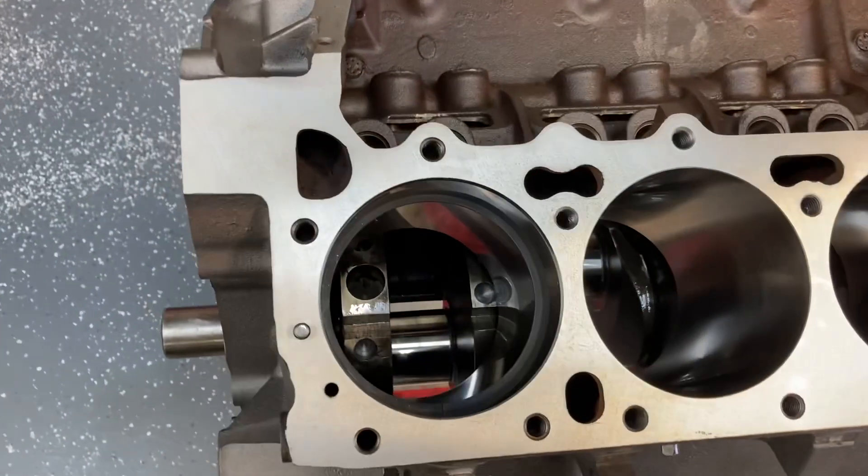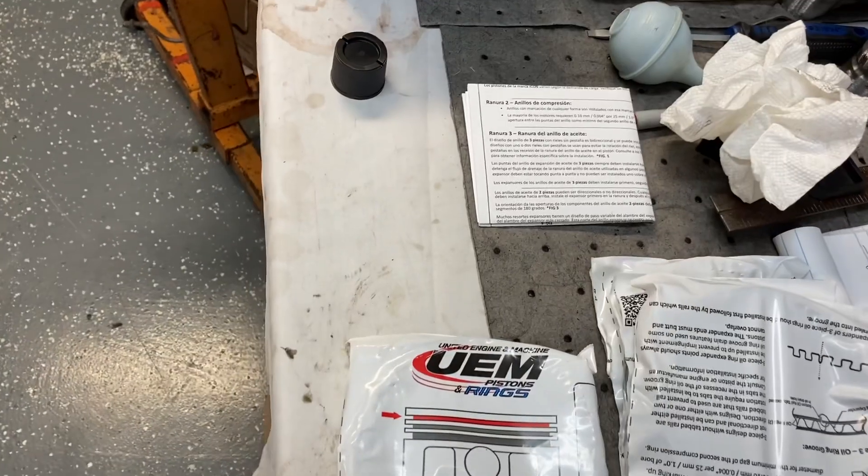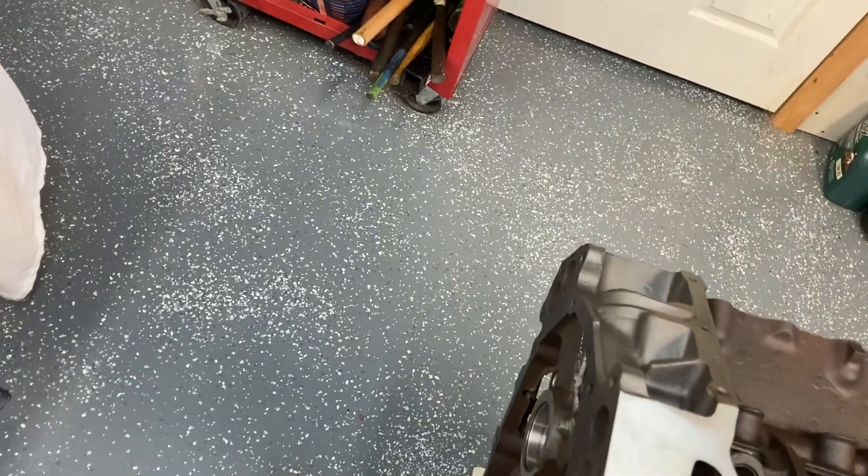Filing rings sucks but that's part of building an engine. I'll get those ring files and open up the top gap. I'll go ahead and check my second ring — I want to pull this one out first because I don't like to have more than one set out at a time to confuse top and bottom.